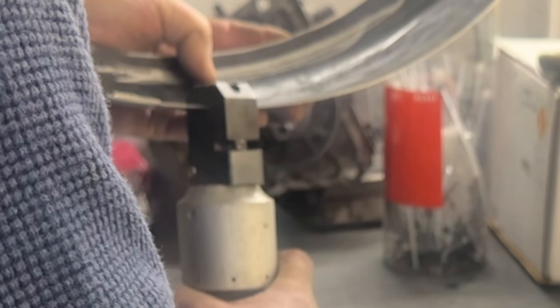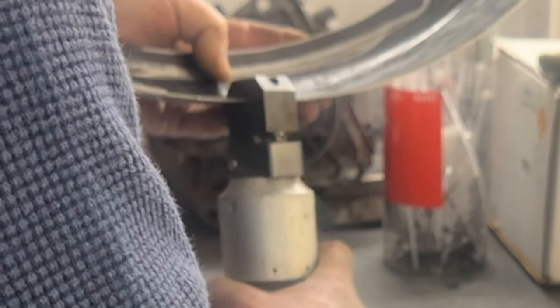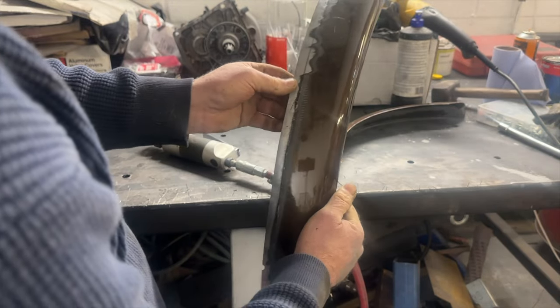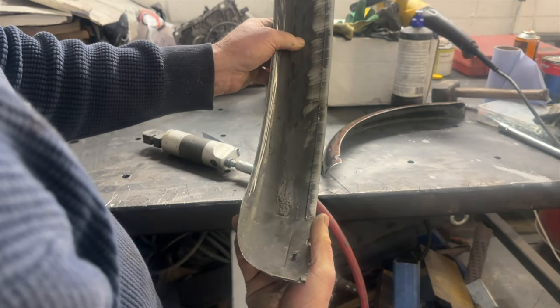Here's one of my favorite tools — my little joggling tool. What this does is it puts a lip or a little step in the fender or the sheet metal that you're using, so that you can lay one piece over the top and still have a flush finish.